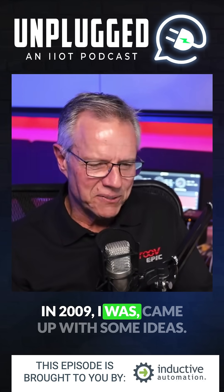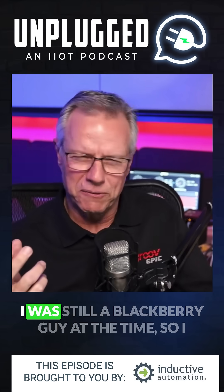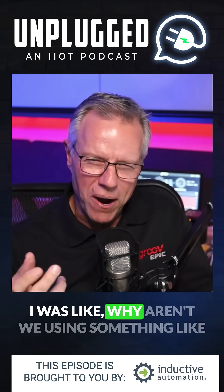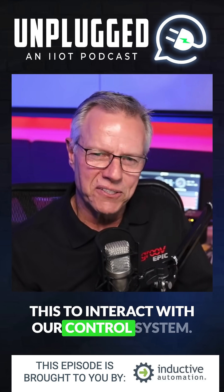But in 2009, I came up with some ideas. I had this thing called an iPod Touch. I was still a BlackBerry guy at the time, so I didn't have an iPhone. But this iPod Touch had a full web browser on it. I was like, why aren't we using something like this to interact with our control systems?